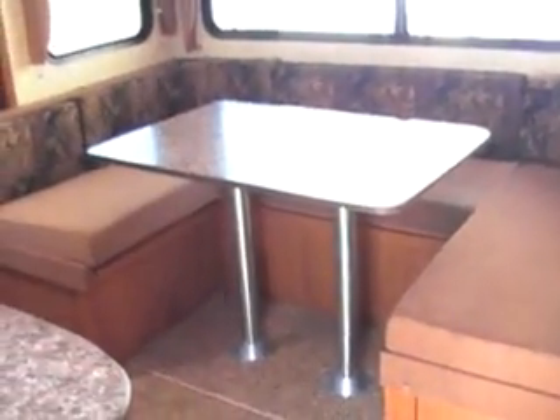Coming into the trailer, on this unit you have your queen bed with two closets and overhead storage. On this side you have a full U-shaped dinette that can seat up to six adults and makes into one big bed. You have huge windows — some of the largest in the industry — for more natural light to come through.